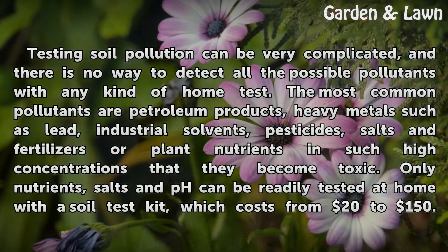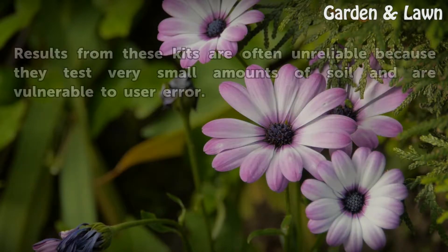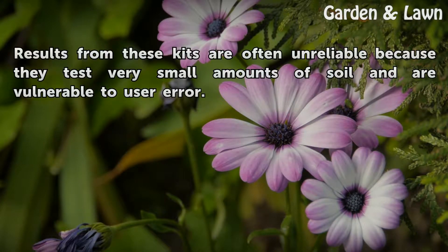Only nutrients, salts and pH can be readily tested at home with a soil test kit, which costs from $20 to $150. Results from these kits are often unreliable because they test very small amounts of soil and are vulnerable to user error.